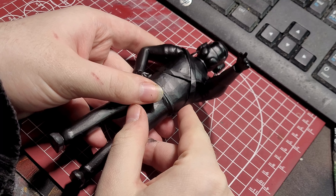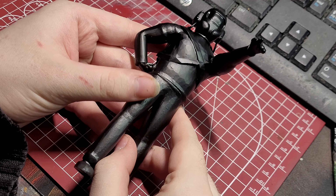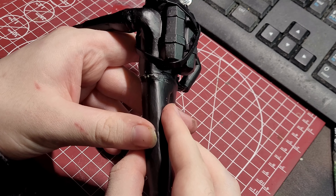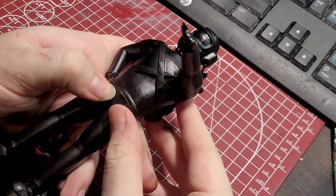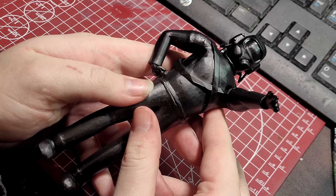So how do you paint this dude? To start with, I primed the model with Mr. Surfacer 1500 Black Primer. This is my favorite primer to use. Its price may be a bit higher than other primers, but it's totally worth it. It goes on extremely smooth and has great coverage.